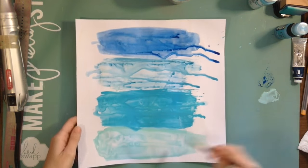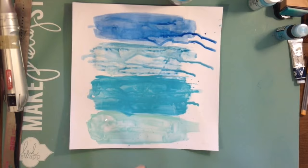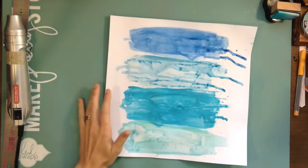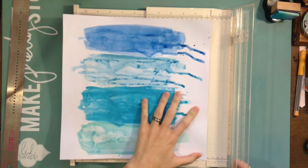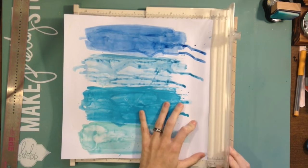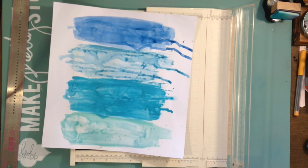My photos are from when we were near the beach — you can't see the beach in them, but they involve water. I really wanted that light, springy feel because in the mood board I was inspired by a picture that says 'Hello March' or 'Hello Spring' with a daffodil or yellow flower. That was my inspiration for this spring feel.